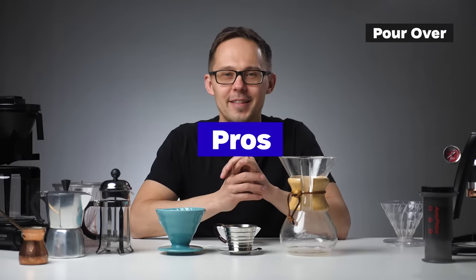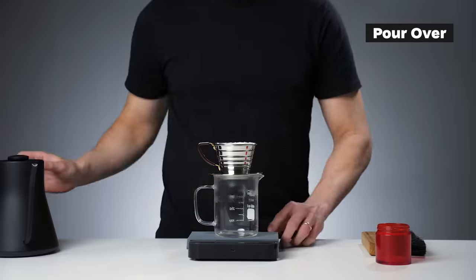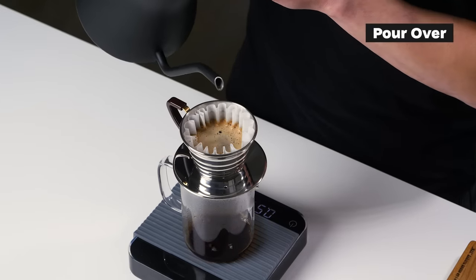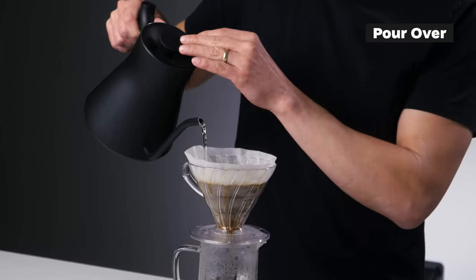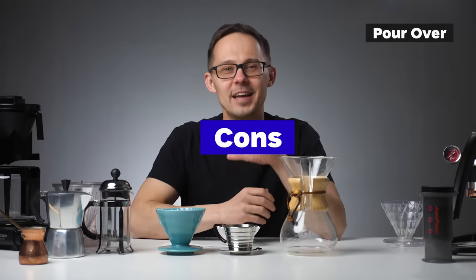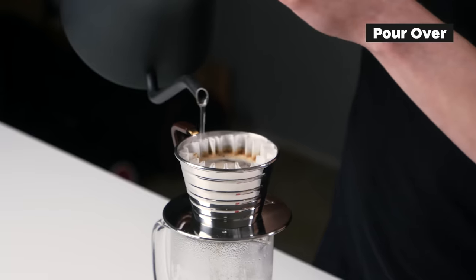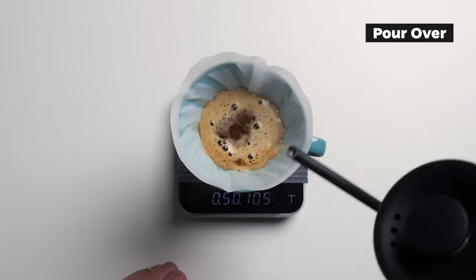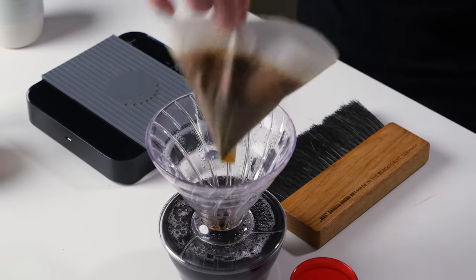Pros of pour over: it produces a very clean and transparent cup thanks to paper filtration, it's very popular for light roasted specialty coffees, you have more control over the brewing process, it's a ritual and most brewers are design objects, and basic plastic drippers are cheap. Cons: it can be inconsistent, it's a more complicated technique requiring practice, you need a brewing kettle and scales, you waste paper filters, and grind quality and consistency are quite important.